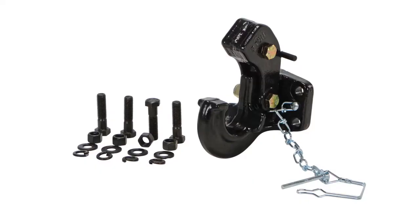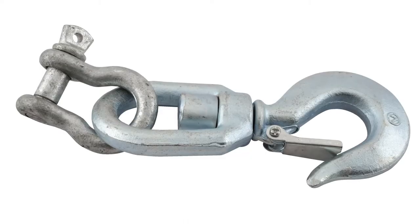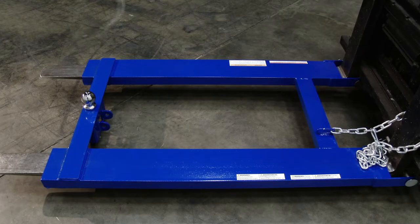The units have optional attachments available, including a pin-tool hook, tow balls, lifting hooks, and a hitch. All feature a bolt-on design.